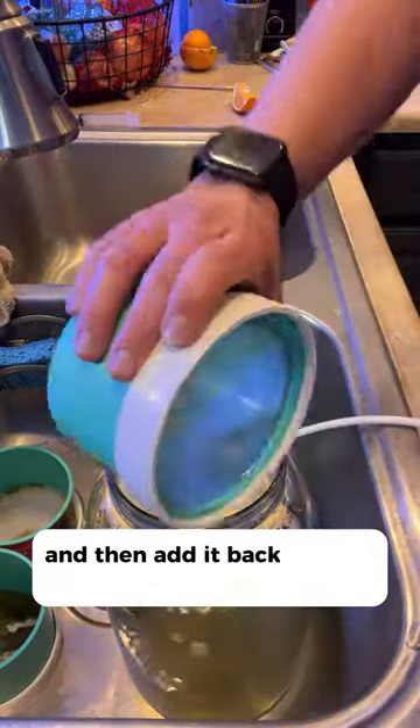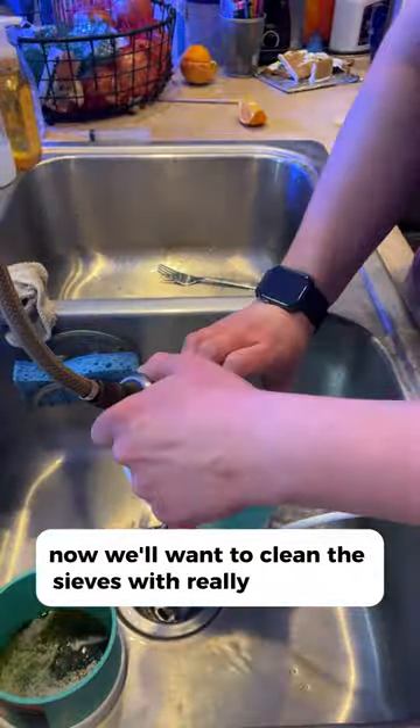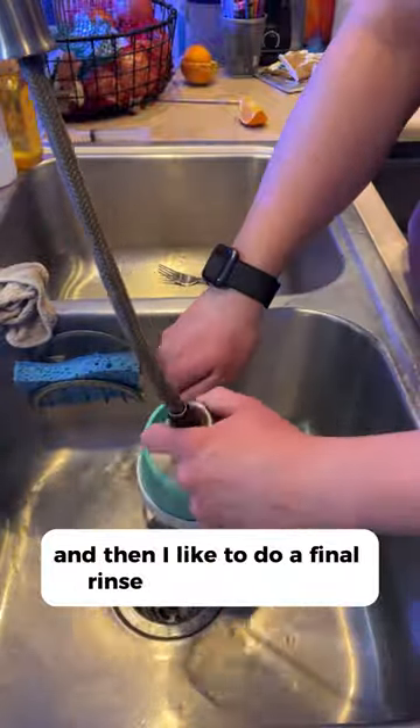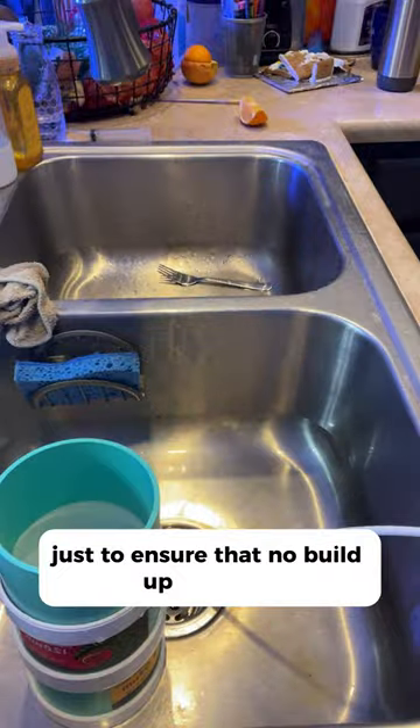Add the babies back to your culture jar. Then clean the sieves with really hot water, rinsing both sides. I like to do a final rinse with RODI water just to ensure that no buildup happens.